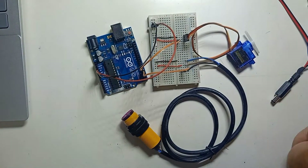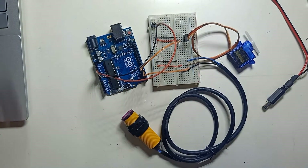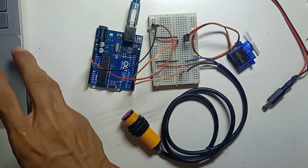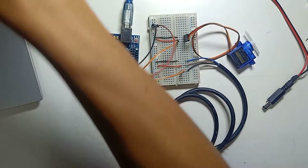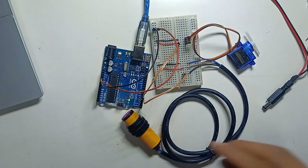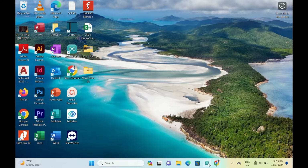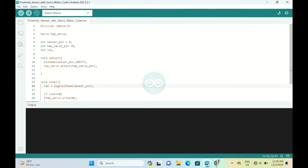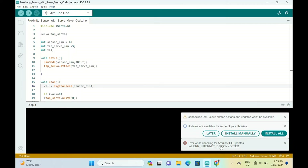The wiring is now complete. We're going to upload the code — you can download the code from the description link below.